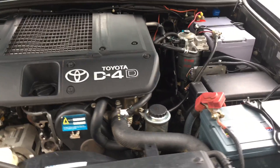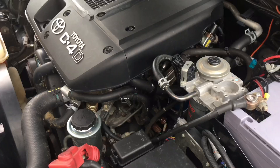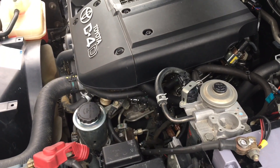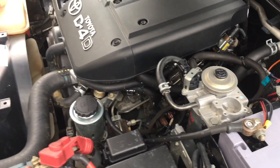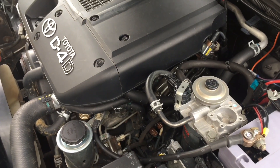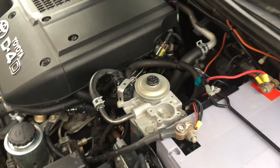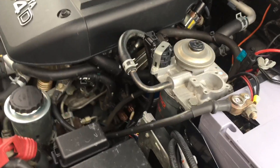Alright guys, here we are — Anthony, 4B4 Diesel, at the Prado Hospital. Actually, I was just thinking I might change the name from the Prado Hospital — we've got a Facebook page called the Prado Hospital — might change it to the Prado Recording Studio, because there's more videos than bloody work goes on anyway.